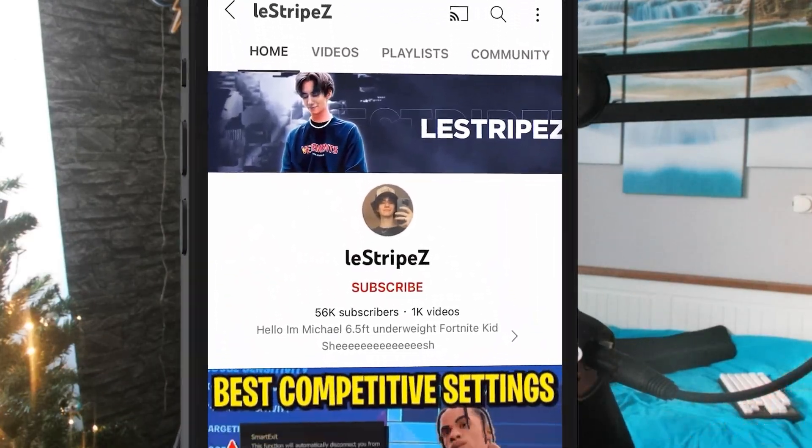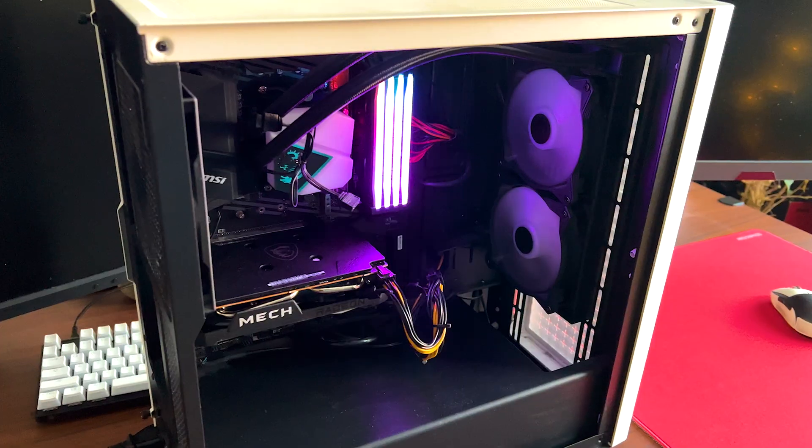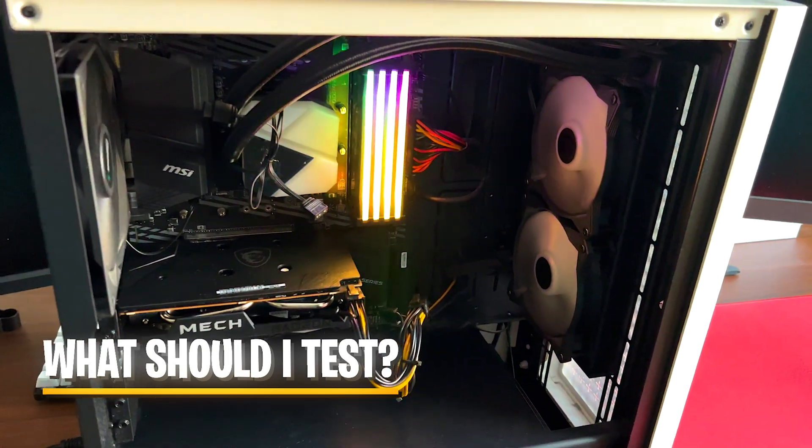Before we check out the whole PC, please make sure to subscribe right now and let me know what I should test on this PC — specific resolution, how to get more FPS, all that stuff. Let me know in the comments. Now let's get straight into it.